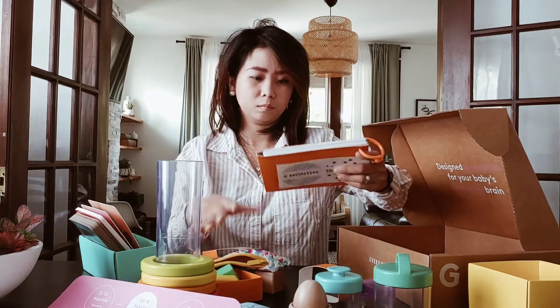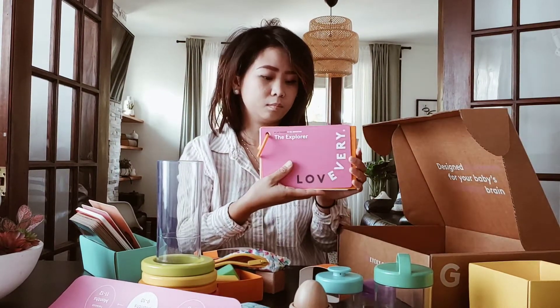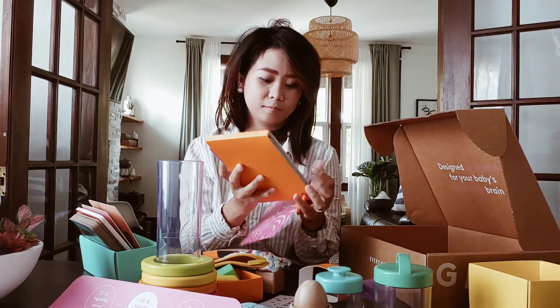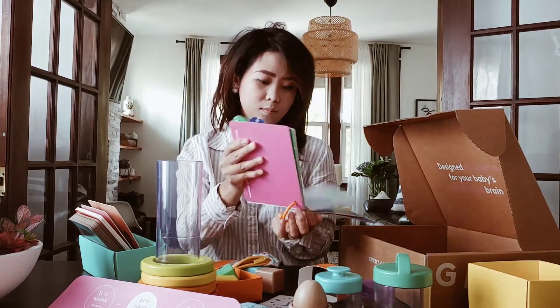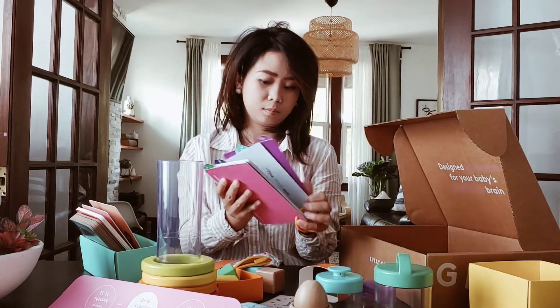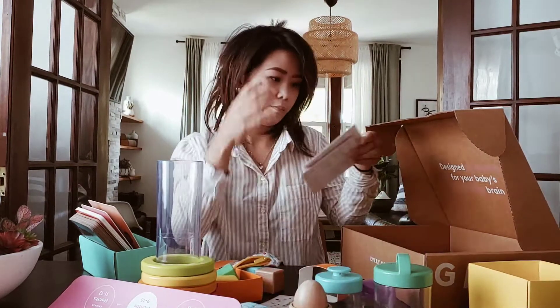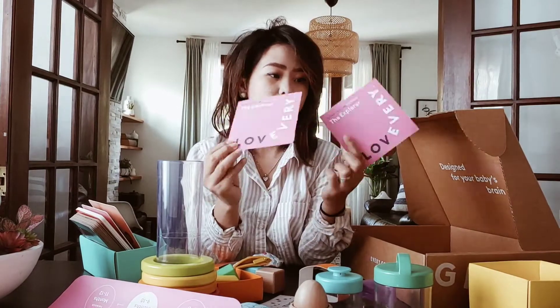This book is for yourself alone, mom — not for your baby. It gives you a lot of information about your baby and helps you how to play with these toys. It also gives you a lot of game ideas that you can give to your baby.